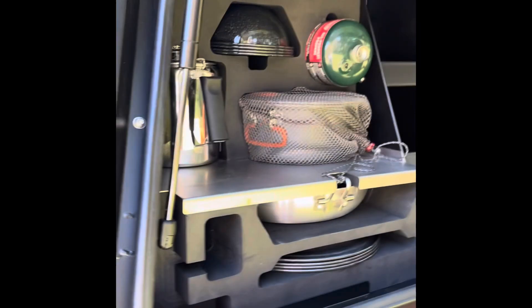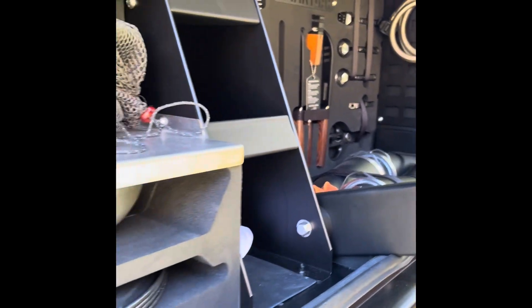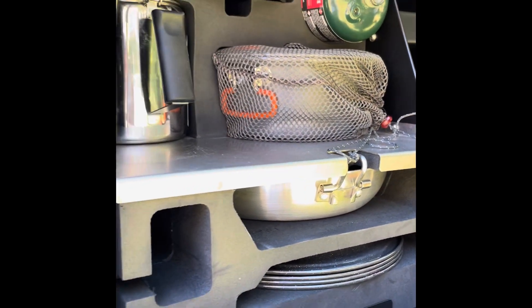I really like this unit — it is solid. The construction is really, really good. Everything sits in there secure, there's no rattling, there's no noise. It's just one solid unit that fits straight on into this batwing.